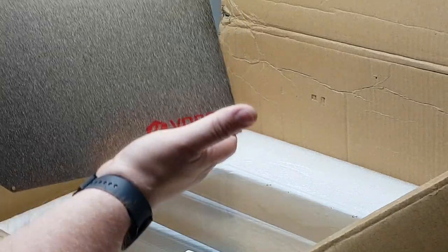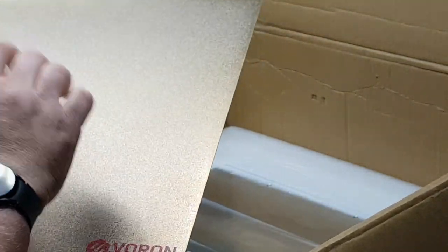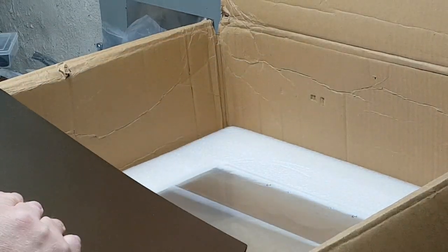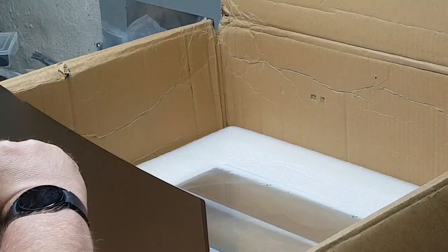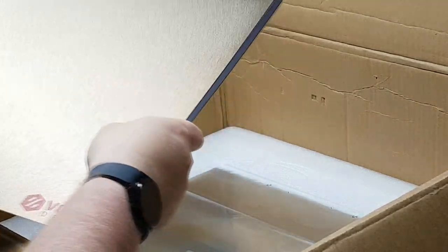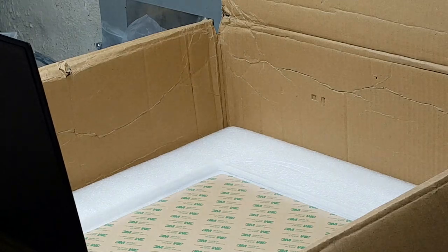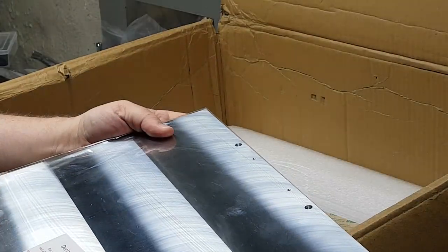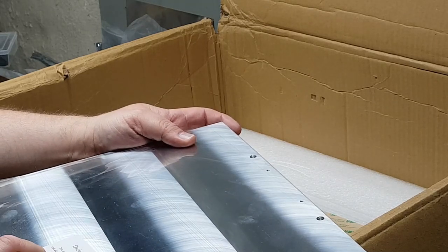We get our 350 by 350 Voron magnetic PEI sheet — it's a textured PEI sheet on one side, and the other side is flat. Here's the bed itself. They give some information on here: this is a precision machine cast aluminum plate. The surface has been tested for flatness — the plate is zero to 0.1 millimeter. That is really good. It's thick, heavy aluminum, nice and shiny.